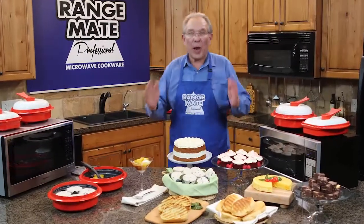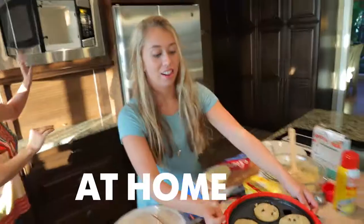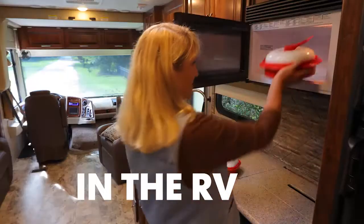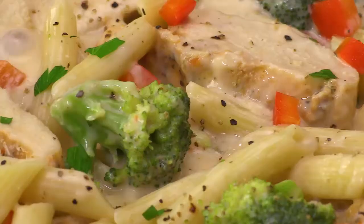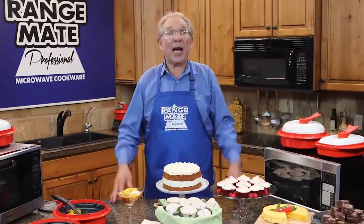You have to agree that the RangeMade Pro is the most versatile cookware you will ever own. It's perfect for your home, dorm, RV, or the office. In fact, anywhere you have a microwave, you now have a fast, easy way to make incredible meals and desserts in just minutes. Just set the time and prepare to dine.